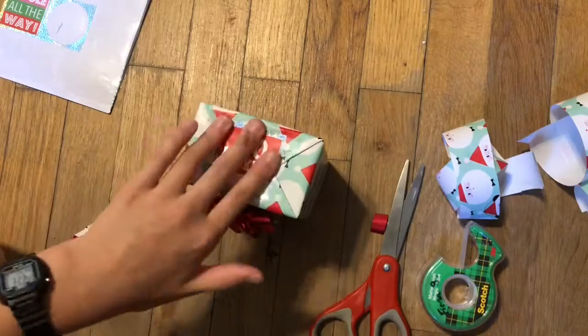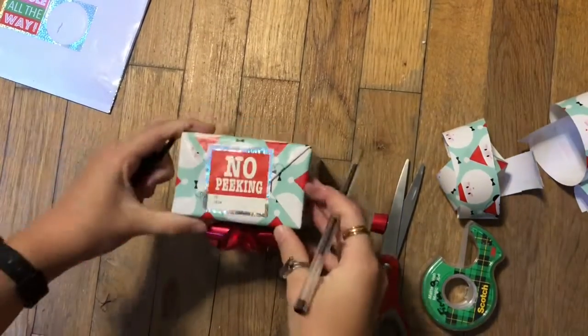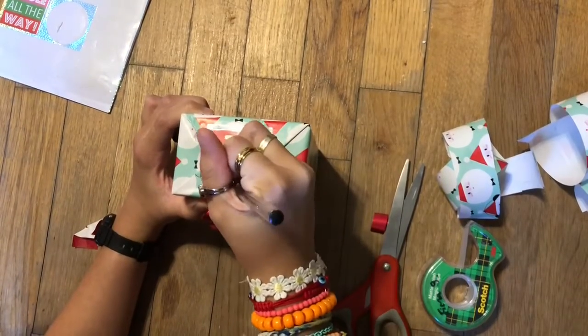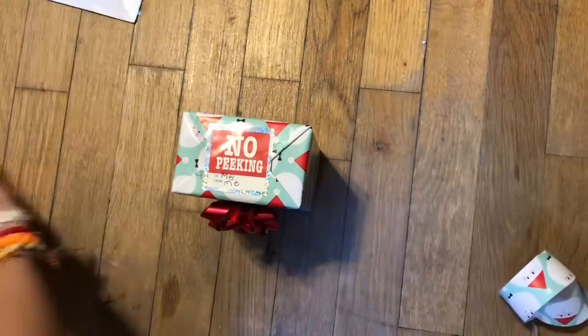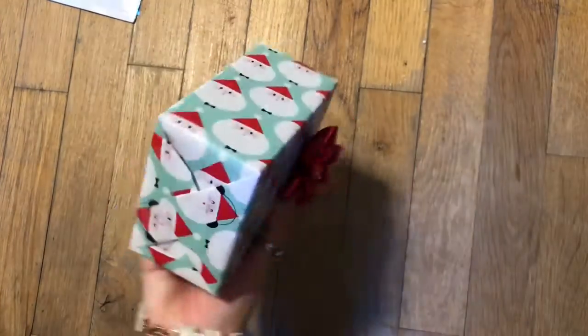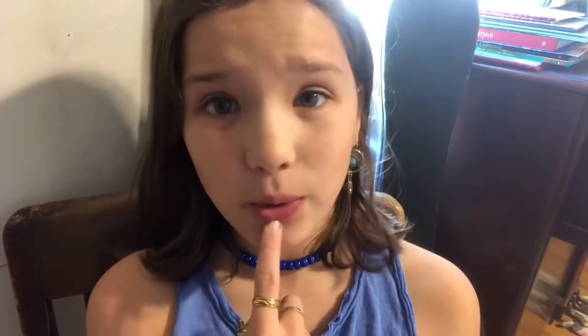I know it's not Christmas but you'll have it for next year or this Christmas. Then we're just gonna write whoever it's to and whoever it's from — I did 'to me, from me,' I don't know why. And that's how you wrap the perfect Christmas gift! Sorry about the last video, it was not filmed very well.